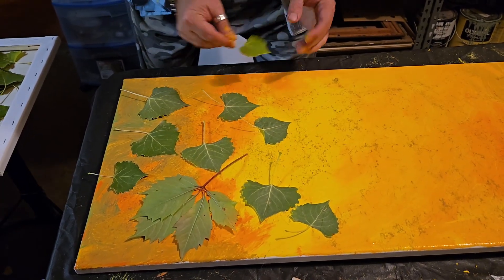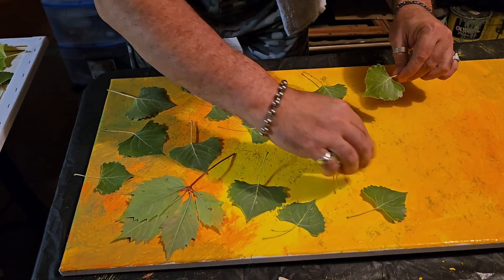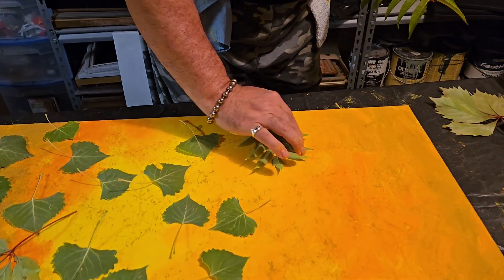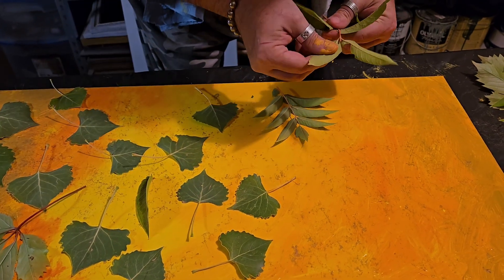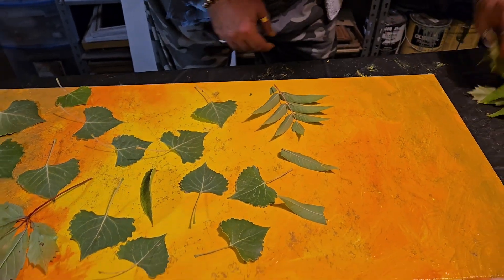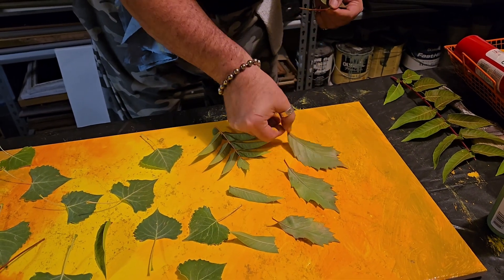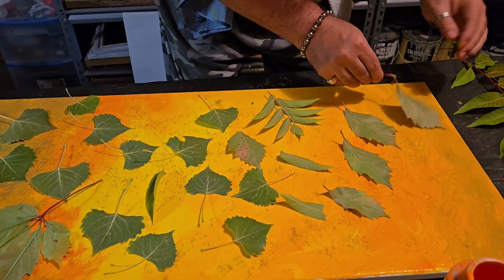We're just sticking them on that wet paint. Look at this one — that's wild. I'm gonna reach down and get a kind of weird leaf. Let's put it in there to give it a jazzy look. That one's like a grapevine. I kind of dig that one. We'll just leave the stem on it — who cares?